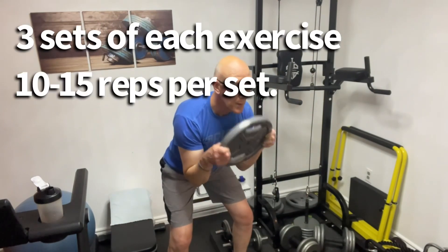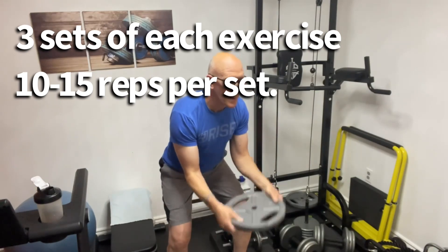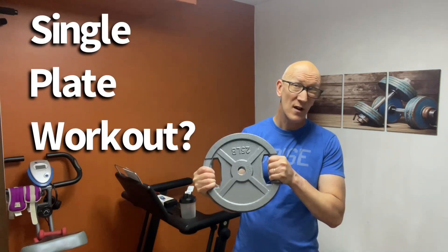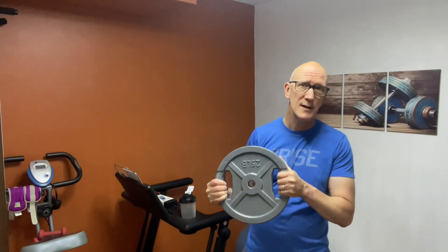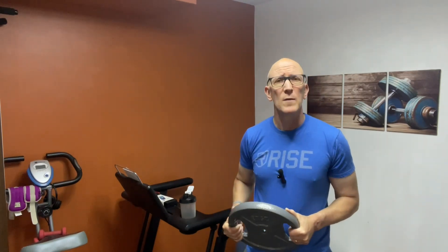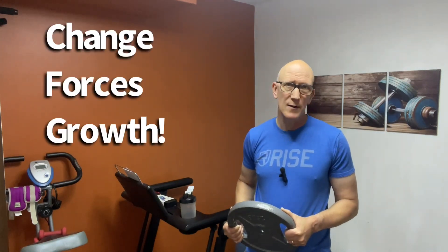As mentioned at the front of this video, you want to do three sets of each exercise for a full 20 to 30 minute workout. Now some of you may be wondering how you could possibly get in a good workout if all you're using is a simple weight plate across all the different exercises. And yeah, I know you probably squat a lot more than this and bench press a lot more than this. But remember, doing a short full body workout is a total change to your normal routine.